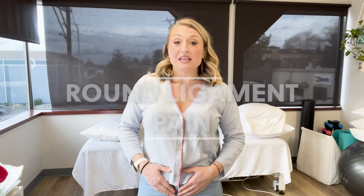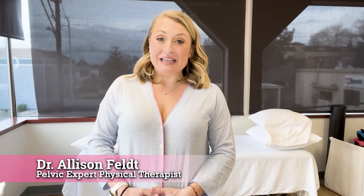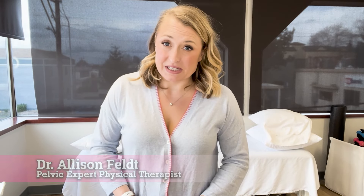Pain in the lower abdominal region, either on one side or the other or sometimes both, can be called round ligament pain during pregnancy. It is so uncomfortable when you go from sitting to standing — it can be some of the most painful experiences. Other things that can really bug you are turning over in bed or standing for a long time, which can feel near impossible because you can feel crampy, aching, or pulling in that lower abdominal region.